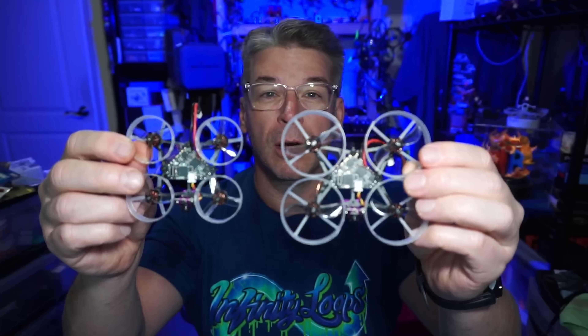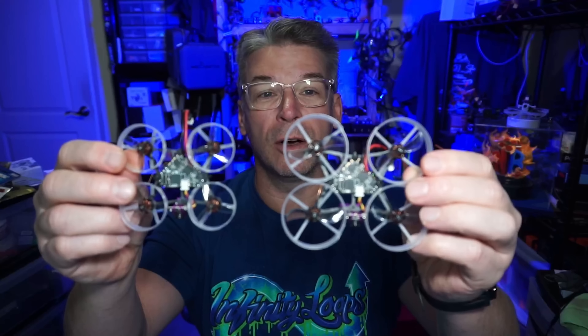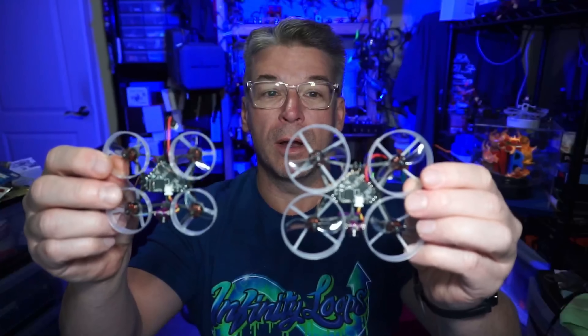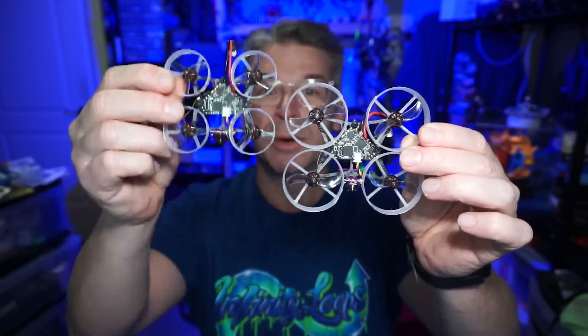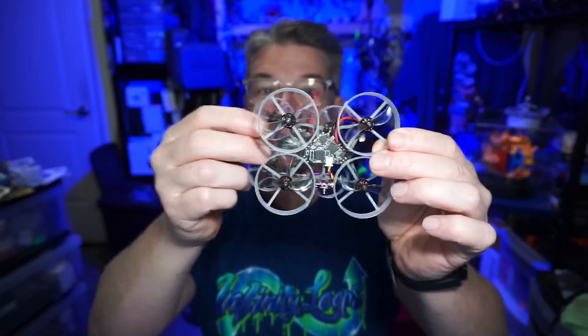Traditional tiny whoops are very true X — the measurement from motor to motor is the same all the way around. But in this particular case, the distance between the motors front to back is shorter than it is side to side, and I think that contributes to the stability.